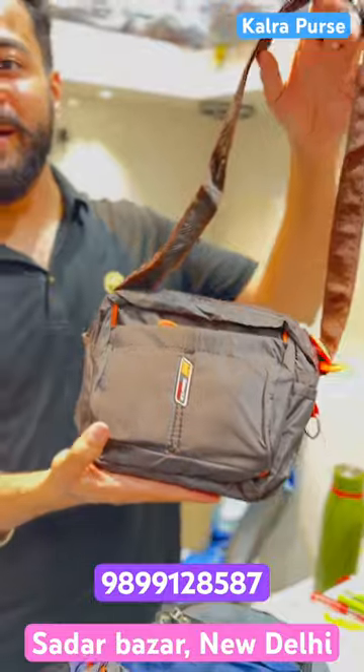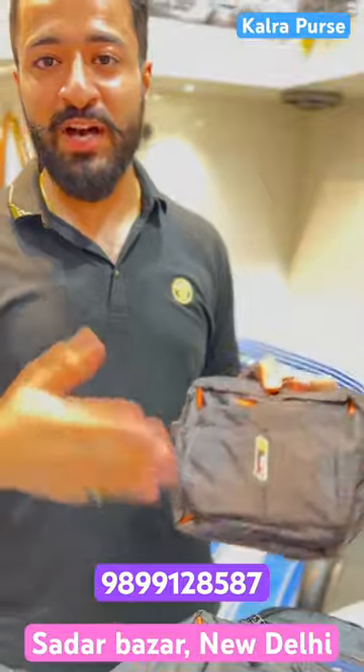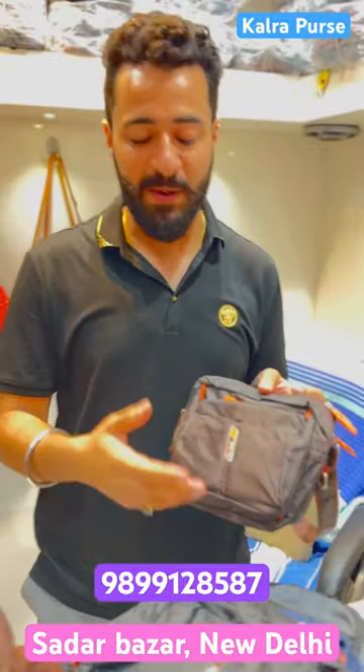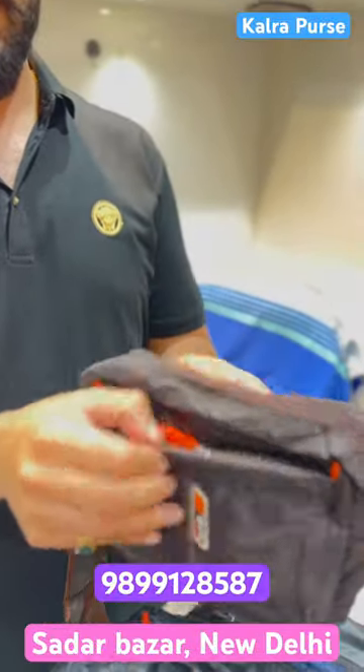This is in parachute material, 95 rupees. What size is this? This is 3 sizes — 95 to 105, 3 sizes of waist pouch. This is 95 rupees, and it has 4-5 chains.